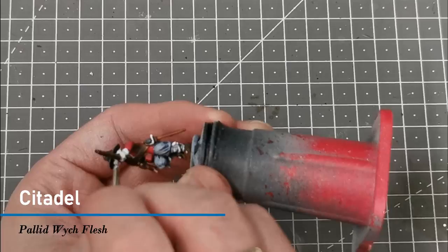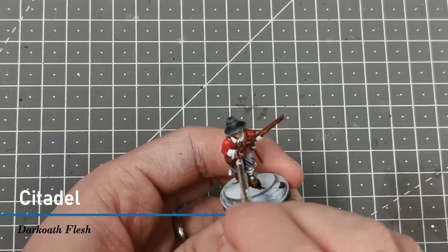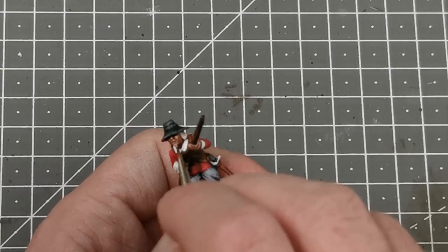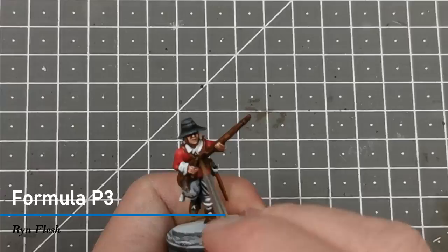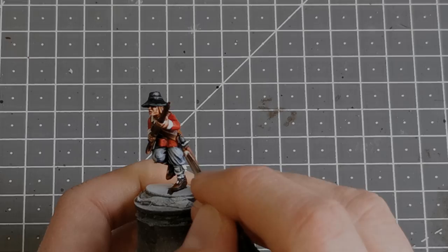While the musket is drying, I use Citadel Pallid Wych Flesh to base his face, hands, and hair. Once dry, I use the contrast paint Darkoath Flesh over all the flesh areas for a nice base to work from. Then I use a mid-tone flesh — Midland Flesh from Formula P3 — adding highlights first on the cheeks, nose, and tops of the hands. When dry, I use a lighter flesh, Ryn Flesh, just on the tips of the nose and tops of the cheeks. For hair, I mix Nazdreg Yellow with Snakebite Leather for a dirty blonde look.